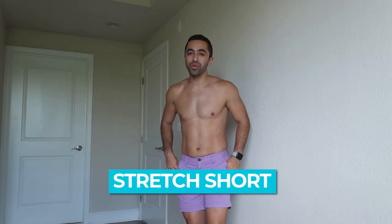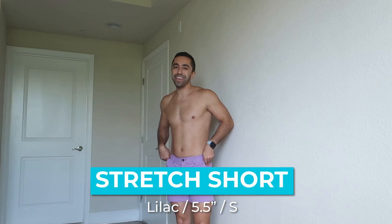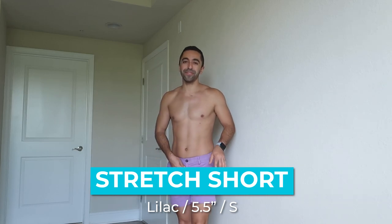These are the exact same shorts just in a different color — this is lilac. I have a soft spot for this color because it's kind of pastel. Not dark or bright purple, which can be a lot, but this lilac is very subtle and I feel like it works out really well. Let me show you guys a run around.